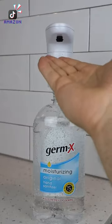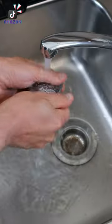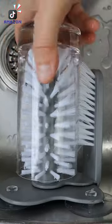It adapts to big sanitizing bottles and small bathroom soaps as well. This bar is made of stainless steel and kills smells that regular soaps can't. And this scrubber suctions to the sink allowing you to clean the inside of any glass.